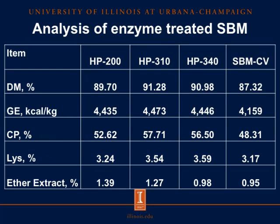Looking at our analysis of the enzyme-treated soybean meal, across HP200, HP310, HP340, and conventional soybean meal: when you look at dry matter percentages, you see a tendency for the enzyme-treated soybean meal to have higher dry matter percentages. With more water removed from these products, there is a tendency for energy concentration to increase as well as crude protein percent. Gross energy, expressed as kcals per kilogram, is roughly 4,400 kcals per kilogram in our enzyme-treated soybean meal compared to 4,100 for conventional soybean meal.